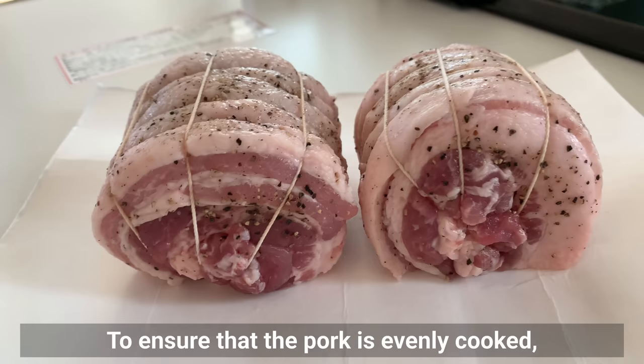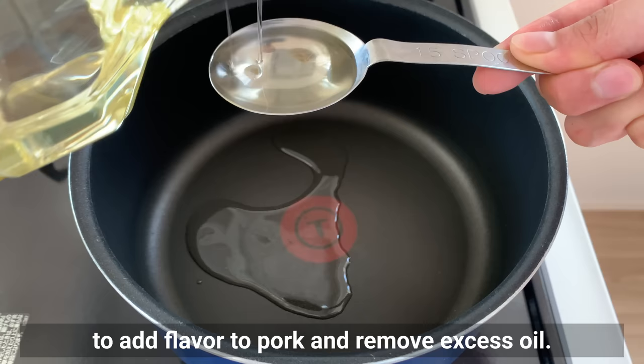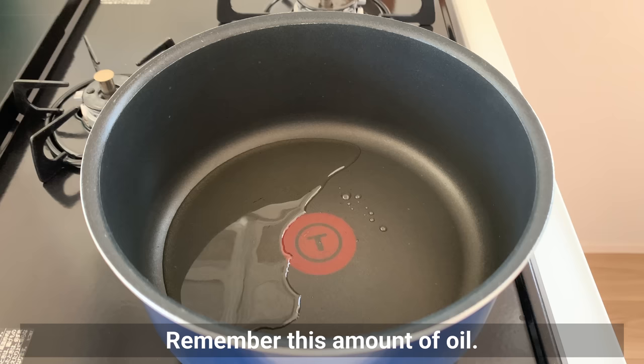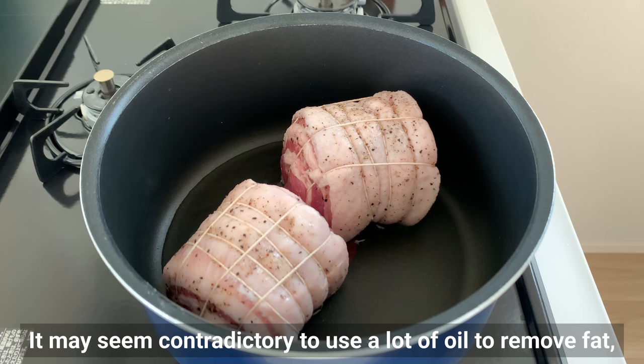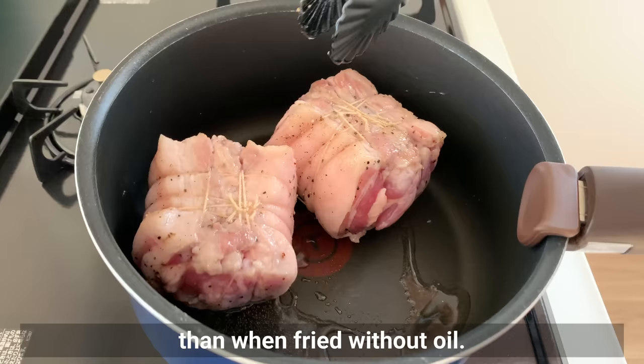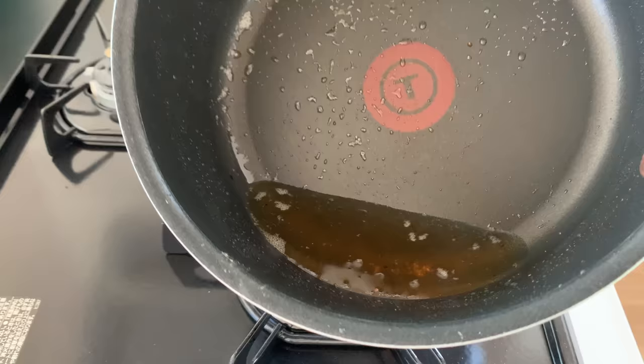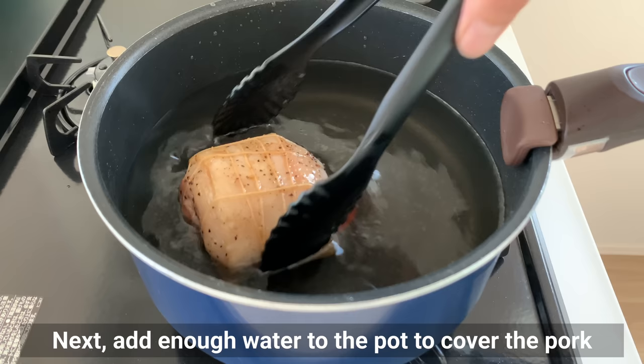To ensure the pork is evenly cooked, leave it out of the fridge at room temperature for about 30 minutes. Next, brown the surface of the meat in 2 tablespoons of oil. This is a very important process to add flavor and remove excess fat. It may seem contradictory to use a lot of oil to remove fat, but oils have the property of melting into each other — more fat dissolves when fried in plenty of oil than without. Fry slowly until the surface is crispy and golden brown. You can see there is much more oil in the pan than at first — remove the pork and you'll find a lot of rendered fat.